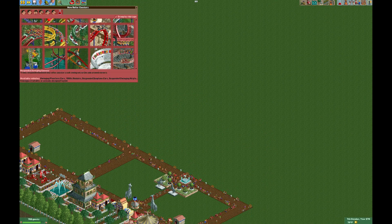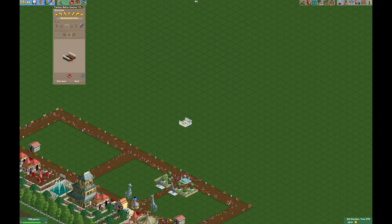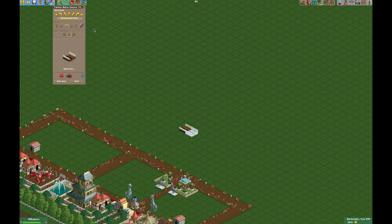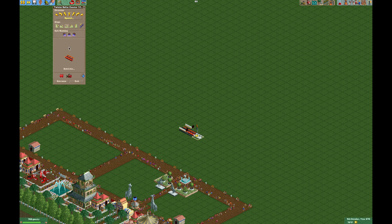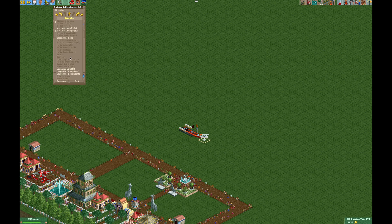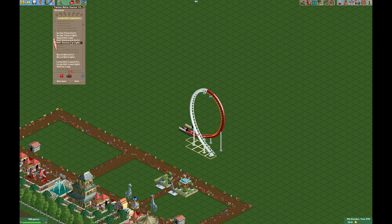All we need to do is find our floorless coaster here. We'll build a custom design, and you're going to want to have one extra track piece after the station, or if you want to make it fun and make some more money, you can do the on-ride photo. So we're going to do our large loop, let's go right, and then we will do our corkscrew.